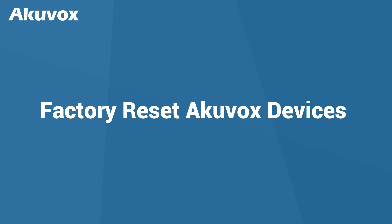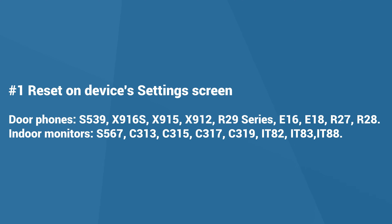Hi! In this video we're going to show you how to reset Akuvox devices to factory settings on the device side and from the web interface. The first method is to reset the devices directly on their settings screen.